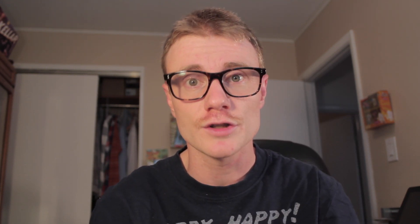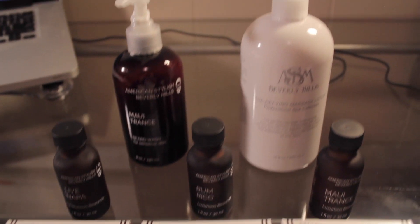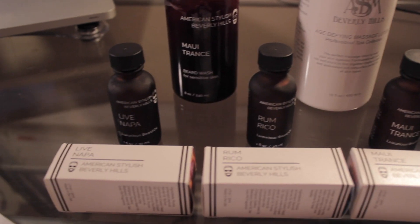There we go guys — totally showered, totally done. I think it looks pretty good. It's a little short for my taste usually, but it's been a really long time since I've had it this short. Give it a couple days and it'll be perfect. Don't forget to check out my video from yesterday — it's the ASDM Beverly Hills review of their oils and different products. I have a contest running through the end of November where I'll pick four subscribers to win their own beard oil. Thanks for watching and don't forget to hit that subscribe button — see you tomorrow!